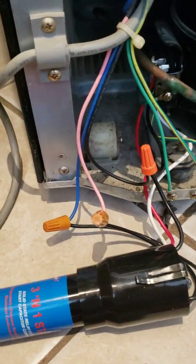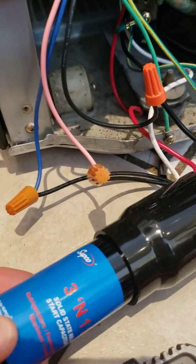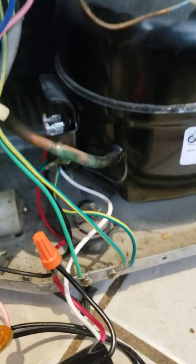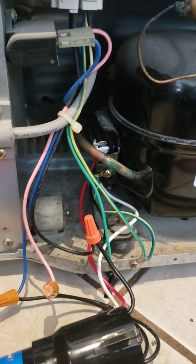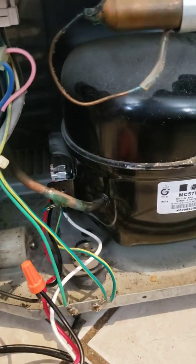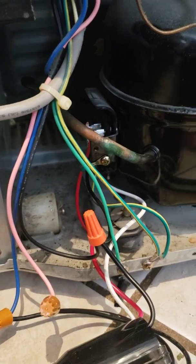This video is about using the Supco 3-in-1 to get your compressor going in your refrigerator. There are a lot of good videos about doing this, but I made this one because I had a specific problem I couldn't find the solution to — I had an extra power wire and I didn't know what to do with it.